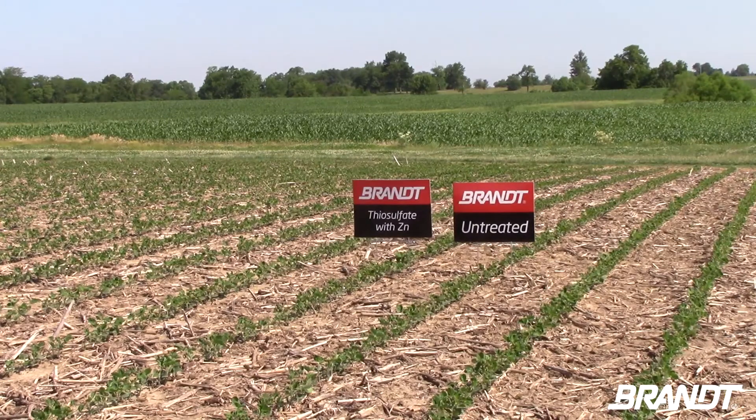Brant's research team is focusing on the soybean trials this week, where you can really start to see the difference between the soybeans that included starters at plant compared to those that didn't.